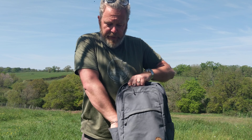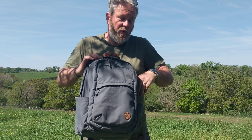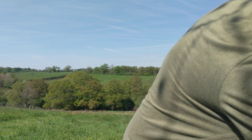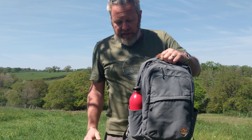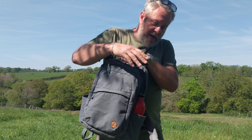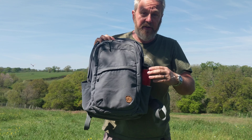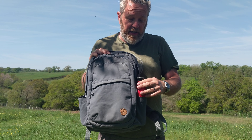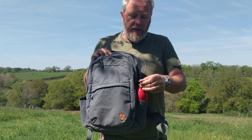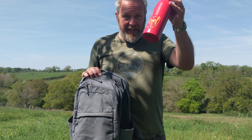A nice grab handle at the top — the balance of it is nice. Obviously there's nothing in this but you can see the balance is about right. It's leather-lined, looks nice, feels good — normal nylon strap otherwise. The shoulder straps are curved, shaped somewhat, with mesh on the contact points and they're squidgy. Nothing remarkable, but they are comfortable — they're fine.